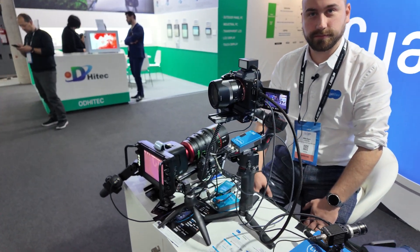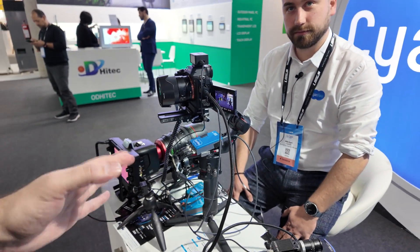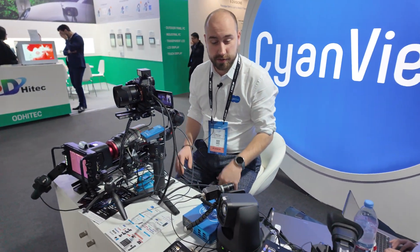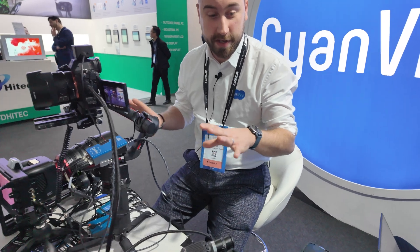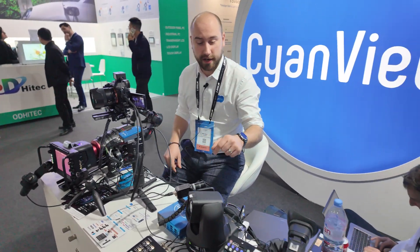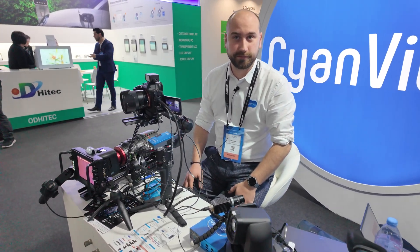And where is AV over IP happening? There's no AV over IP — this is mainly for the distribution of color correction. The video side is down to our customers and we just do the color correction.